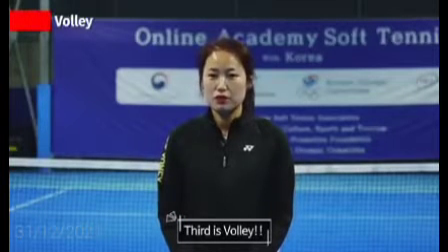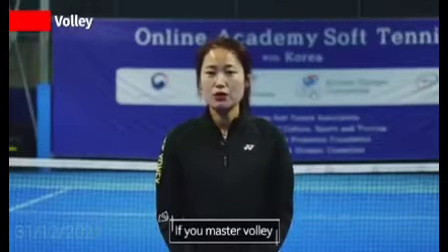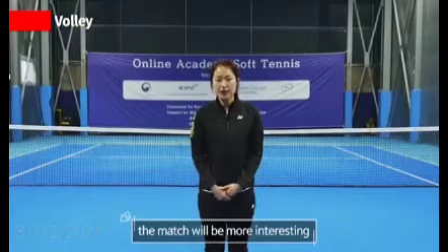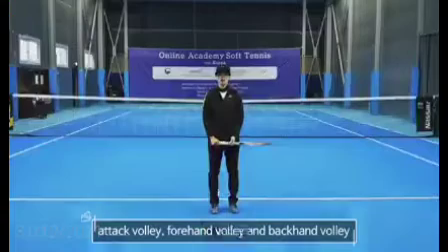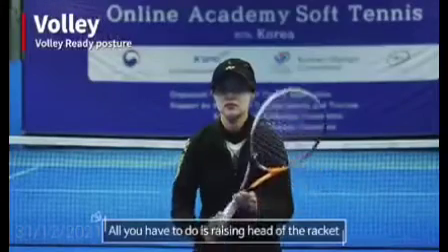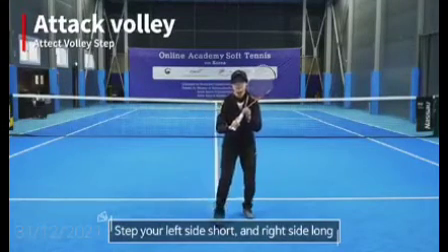The third skill is volley. Volley is normally a forward player's skill. If you master volley, the match will be more interesting. Let's learn about attack volley, forehand volley, and backhand volley. Ready? Placing your legs and positioning the racket are the same as before — all you have to do is raise the head of the racket. How to swing for volley? Step your left side short and right side long.